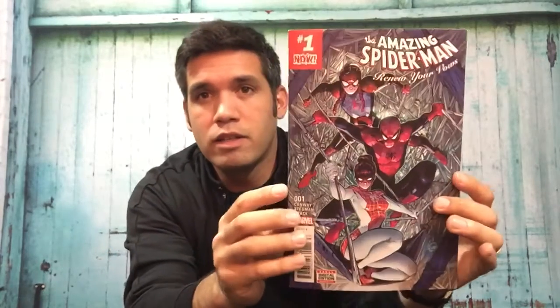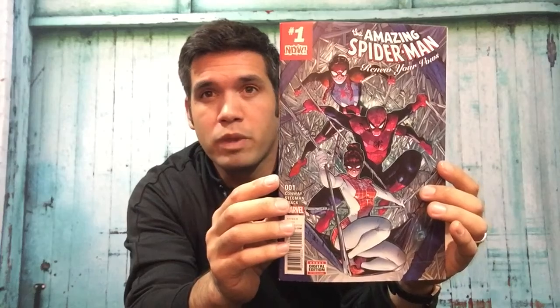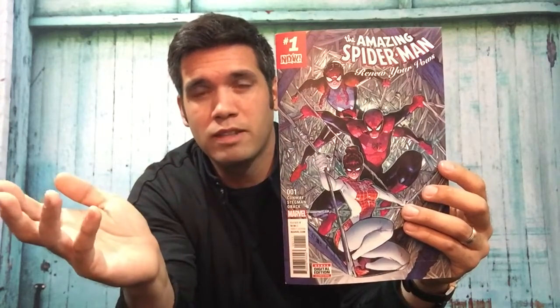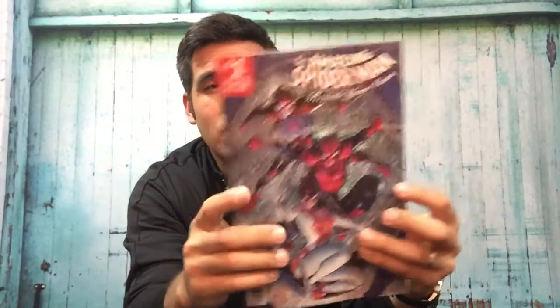I like Spider-Man, and I wanted to pick up Renew Your Vows to see the family aspect of Peter Parker. As a non-Spider-Man reader, this is easy to follow and I'm enjoying it — quick-paced and easy to follow. I'd give it 4 out of 5 stars. As a father and a husband, I like reading this kind of content and relating to that aspect of Peter Parker's life. If you want to pause or come back for the spoiler portion, feel free — but I'm going to start doing spoilers now.